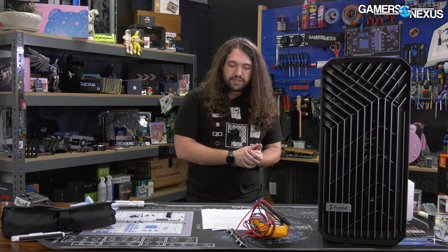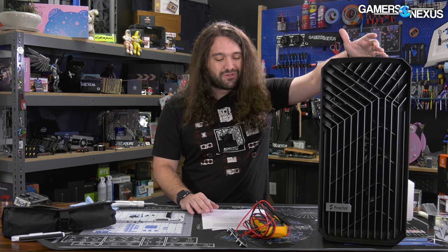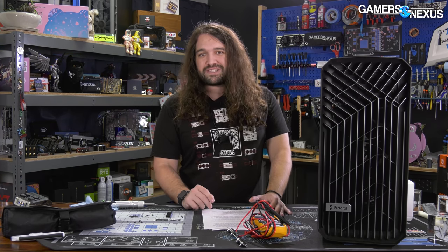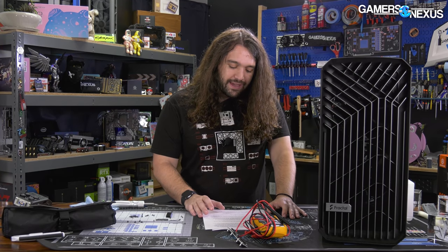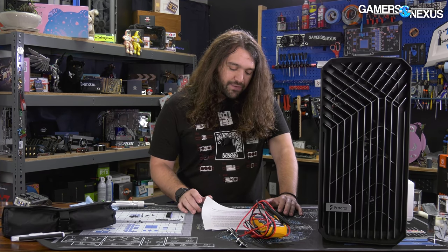Fractal continued: "we are coordinating with resellers to stop sales of the Torrent as we work to resolve this issue and provide an updated PCB design. We will be offering existing customers the opportunity to register for a replacement kit as soon as it becomes available, or if they prefer, assistance with a refund." Fractal then offered to get on a call, though we haven't taken them up on that. Fractal was extremely cooperative, answered all questions very quickly, and actually provided useful answers — not just non-answers like some companies do.